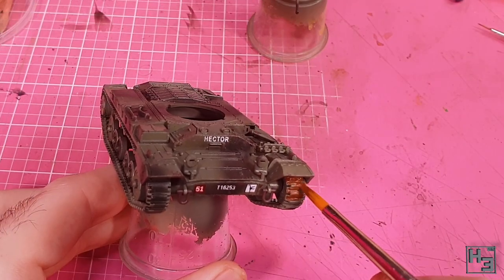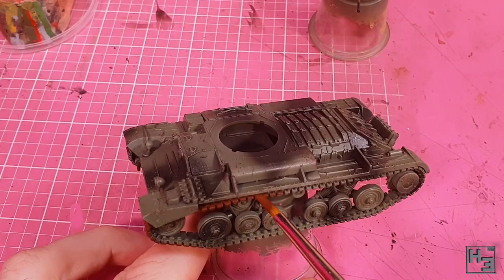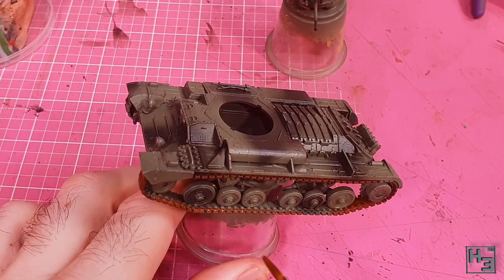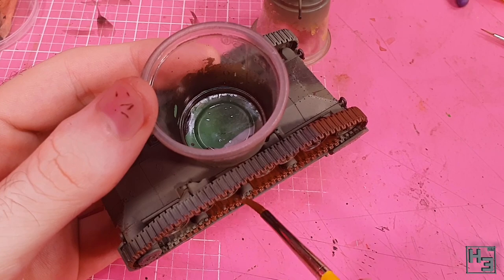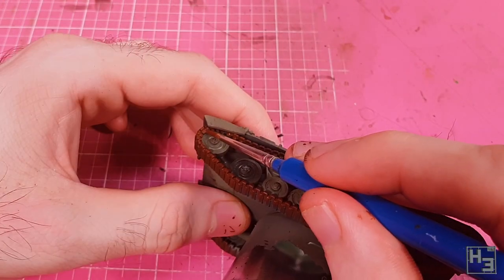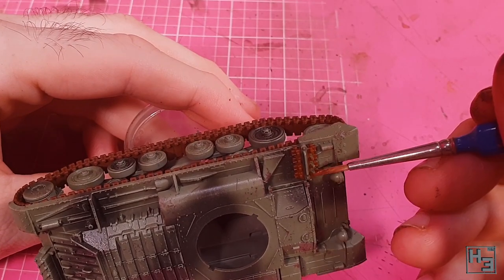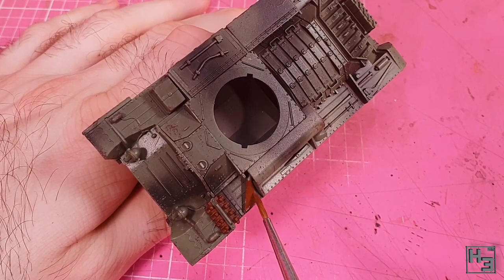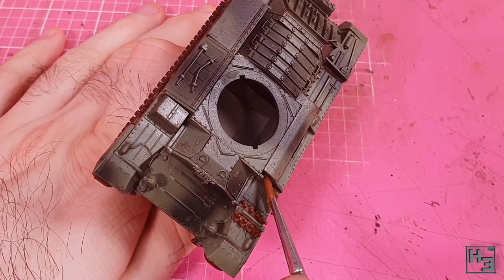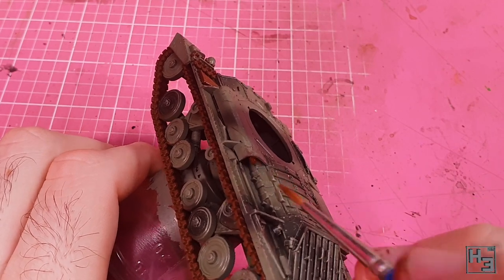I do the tracks next and for this I'm using Ammo Rusty Tracks — that name is quite appropriate, it's a good rusty looking colour. This is pretty simple to put on: just use an appropriately sized brush and wipe it onto the tracks. I sensibly use a larger brush for the larger areas and a smaller one to get in and around the wheels. Don't forget to paint the spare track links if your model has any. I also apply this colour to the exhaust as well, because those probably get a bit rusty.